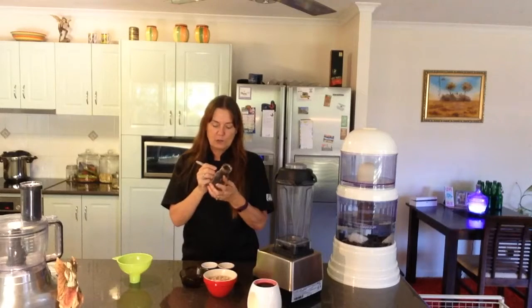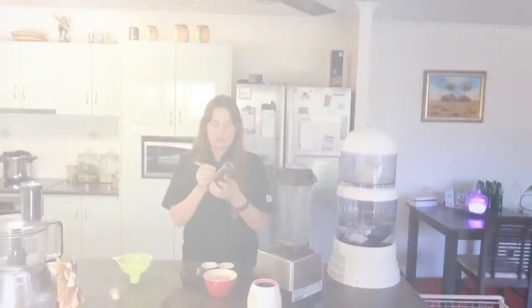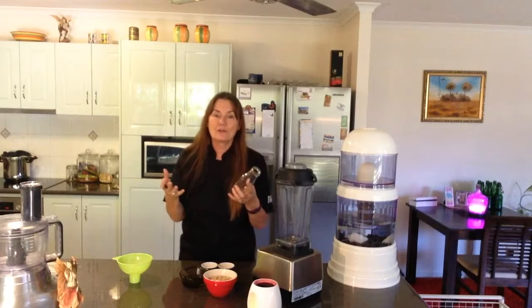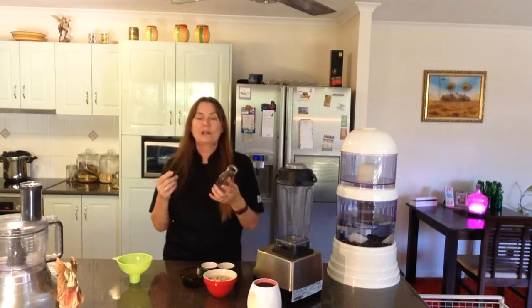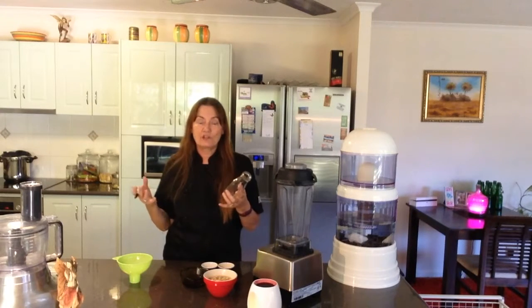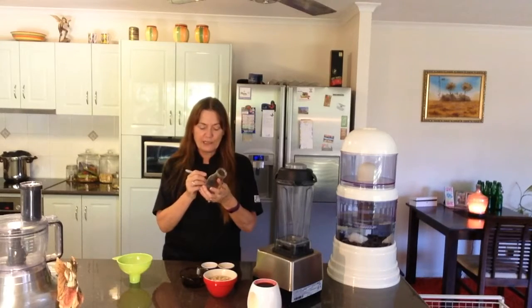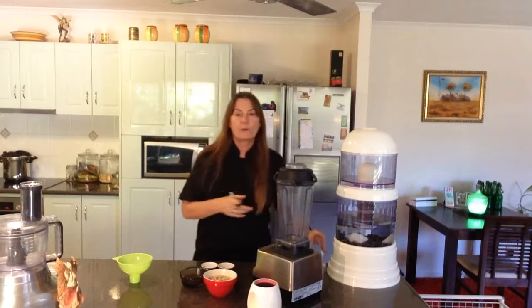This is going to be a beautiful cashew sour cream that can be used for multiple purposes. You can put it on almost anything or any raw dish. You can spread it on sandwiches, and if you're using cooked food as well, you can make things like potato salad or pop it into soups — very, very nice. I'll put the date on the jar now.